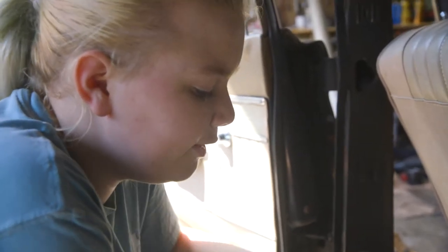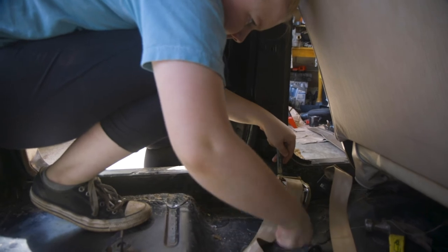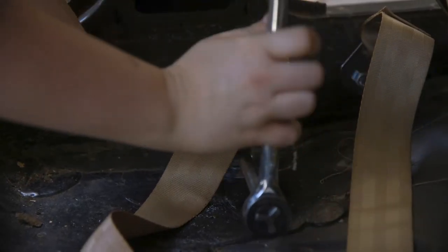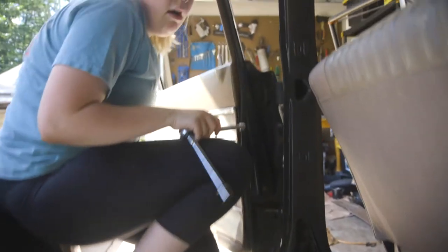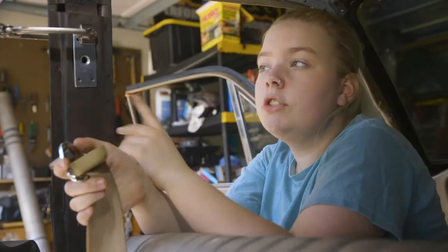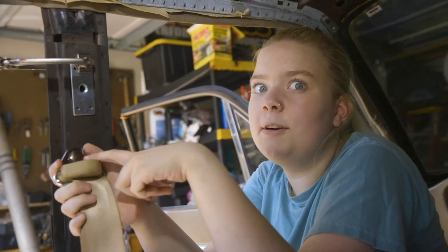Now we're going to put the retractor in. Once it's snug a little bit, you can get it propped upright. We have the shoulder belt bracket temporarily installed and I'm going to screw this in and then we'll see how it fits. Let's get a popsicle and you can sit in the seat.